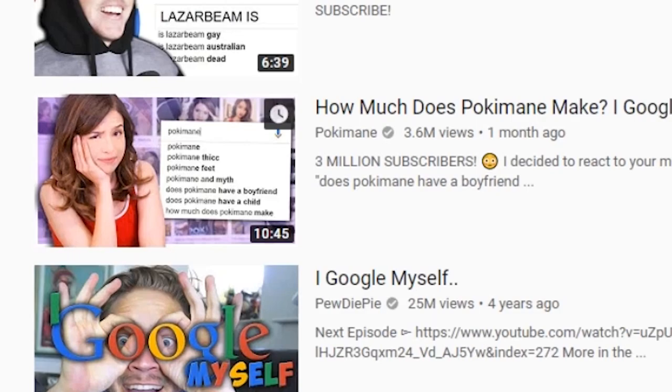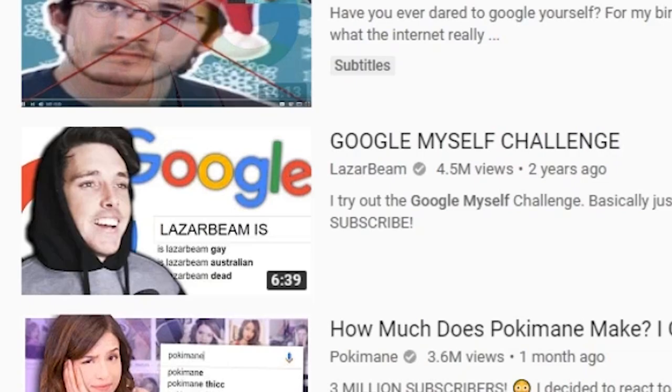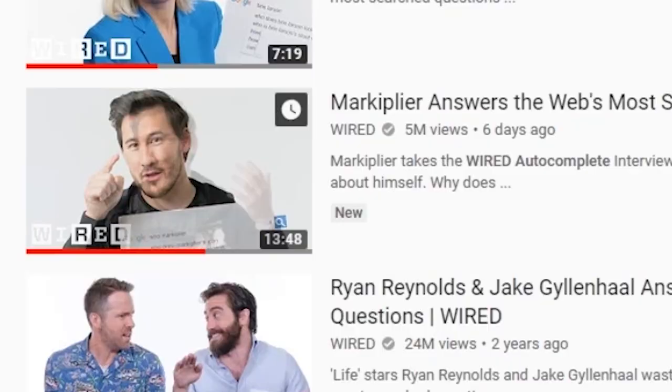Googling myself — 18-plus probably. My net worth in the title, nice one Liza. She knows that's really what everyone wants to know: how much money do you make? I google myself challenge. Markiplier also does it. Even Wired — what do they do? They call it 'autocomplete' just because they can't have 'Google' in the title. But let's get real here, it's the same thing. Look at Markiplier — he's in there.